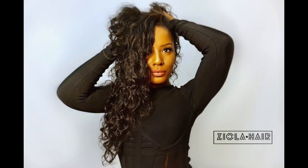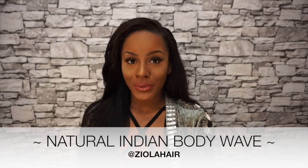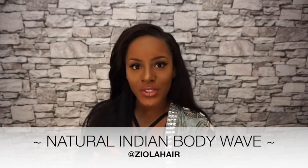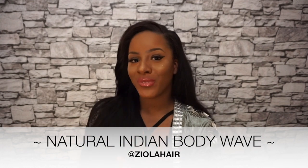Definitely try out Zayola hair — it is the perfect place to buy your hair extensions. I hope you really liked the review and found it informative. Stay tuned, like, subscribe, and keep up to date for more reviews of all the other hair types that Zayola hair provides. I hope you enjoyed — have a good day, bye!